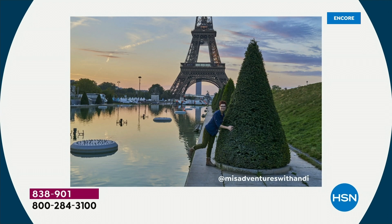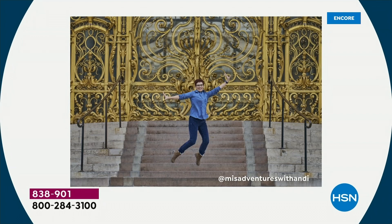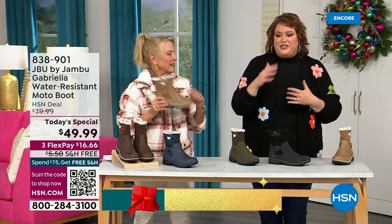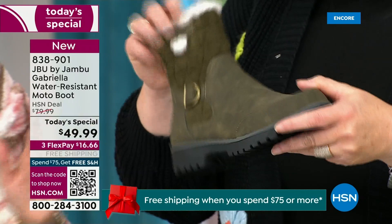I'd like to introduce you to Andy Fisher. She is not only a Jambu fan but a travel blogger, and she has on the Gabriella with no snow in sight, no cold temperatures — she's wearing them because she's traveling and on the go. She wants to be comfortable, and what she pointed out is the All Terra traction. You can just see how great the traction is without the weight — that's what's amazing.